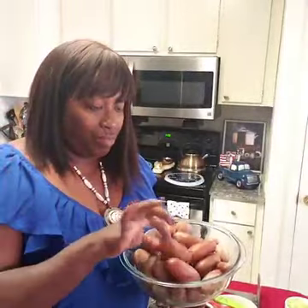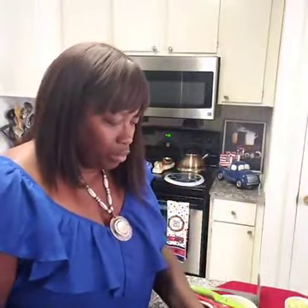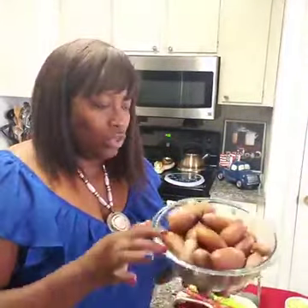What I'm using is a five-pound bag of red potatoes. I let them boil al dente until they're fork tender. Wash them first, cover with water, and add a little bit of salt. When they're fork tender, drain your liquid and then add them to a bowl.